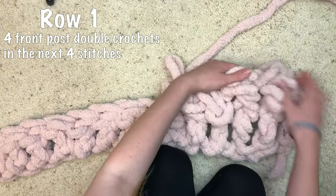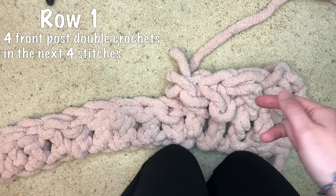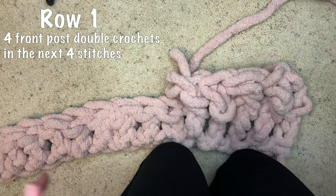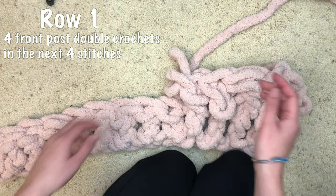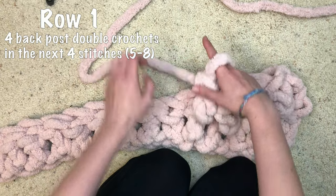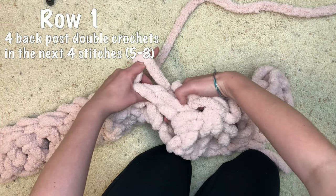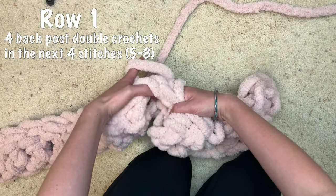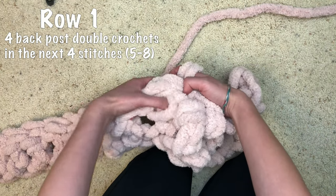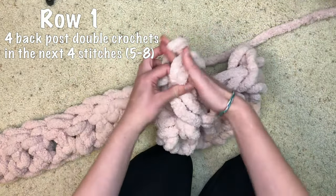That's what those four front post double crochets look like. If you're struggling with this concept, definitely go to the video linked below which shows you in detail how to do the basket weave stitch — I'm just showing you how to do it on this big weight 7 yarn. Next we are going to do a back post stitch, which is similar, but instead of bringing our stitches to the front we're bringing them to the back. Go into the stitch from behind, then pull the yarn across the front to do our double crochet, so that stitch gets pushed to the back.